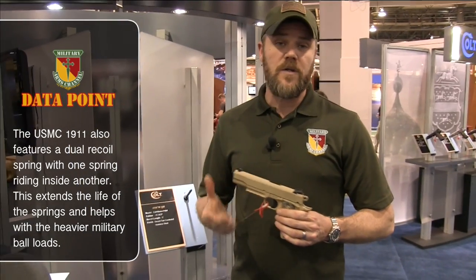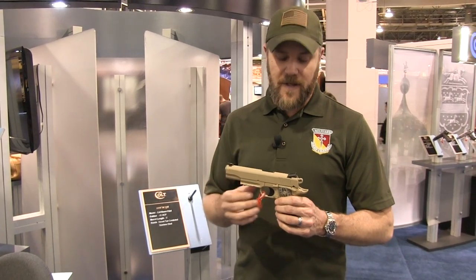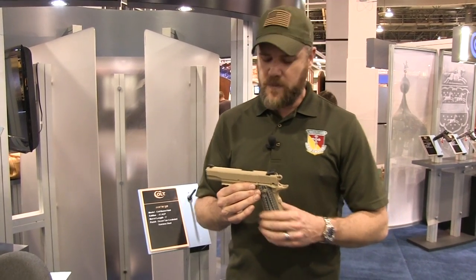These handguns are being sold to the public. They tell me they're pulling 80 pistols a month off the line to sell to the public, so they're going to be very limited. They will sell for around $1,999, so you're looking at about $2,000 to get the Marine Corps service pistol.